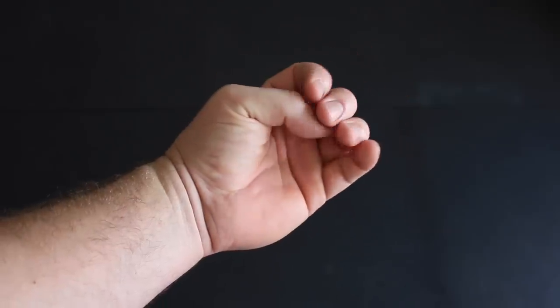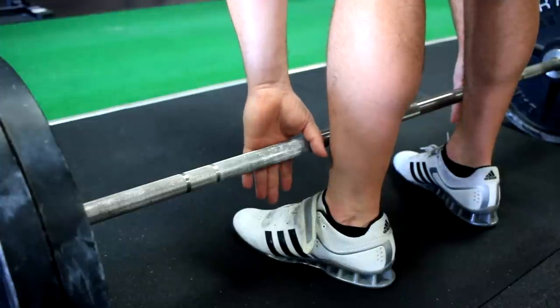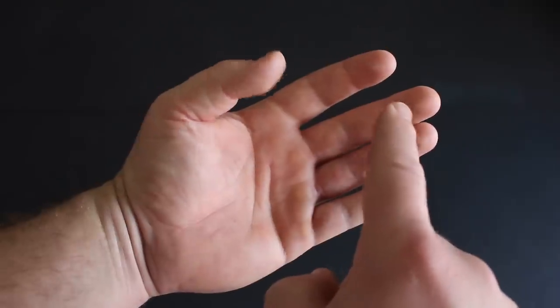The key thing with the hook grip is to stay off of the thumbnail. If the pad of your finger is resting on the thumbnail, when you pull a heavy deadlift it will feel like you're trying to extract the thumbnail from your hand — it hurts. But if we can get over the thumbnail so that the pad of the fingers rests on the outside of the thumb, it will be much less painful.